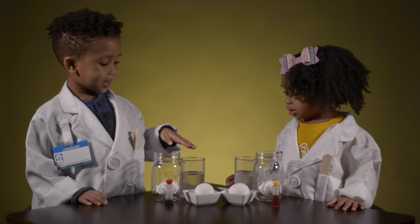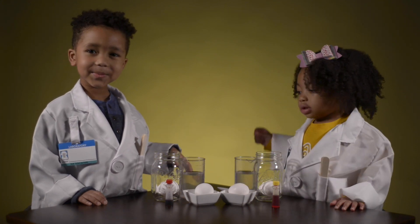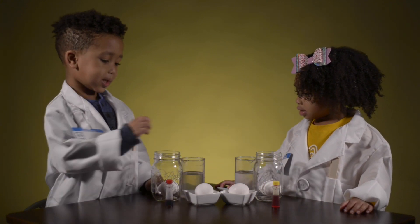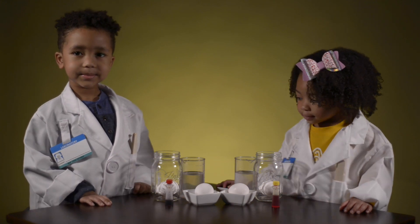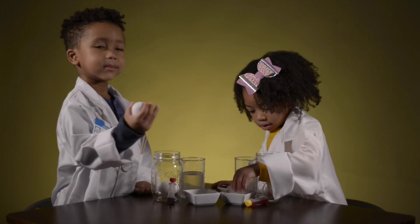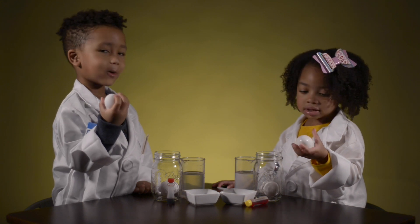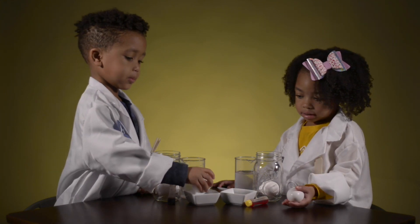We're going to put vinegar in here and see what it feels like. So we have eggs. Can you guys pick up the eggs in the white container and tell me what it feels like? It feels hard. And what color is it? It's white. So let's put those down.